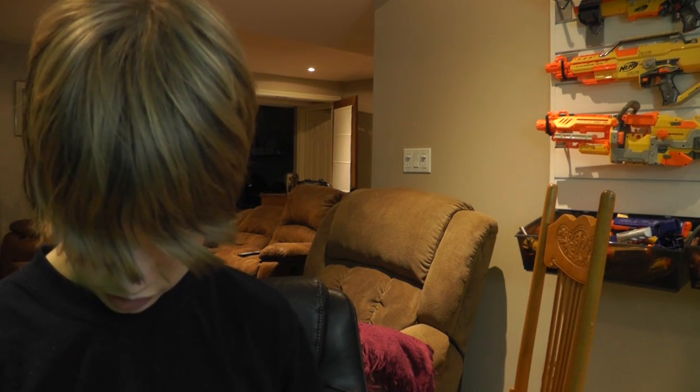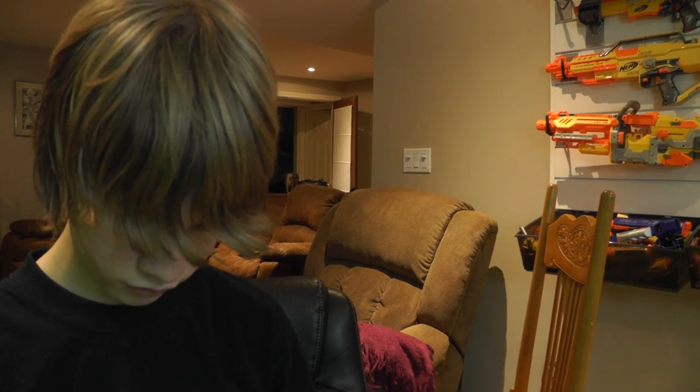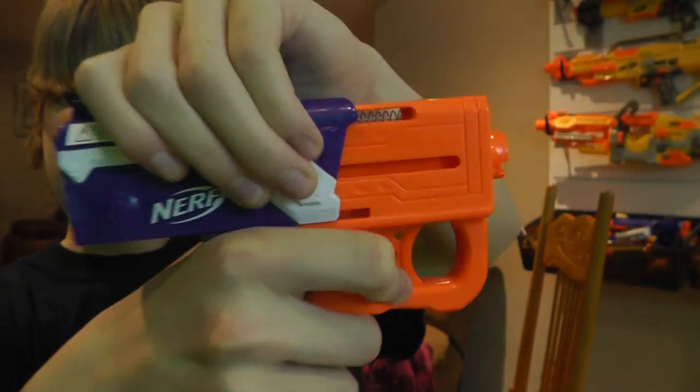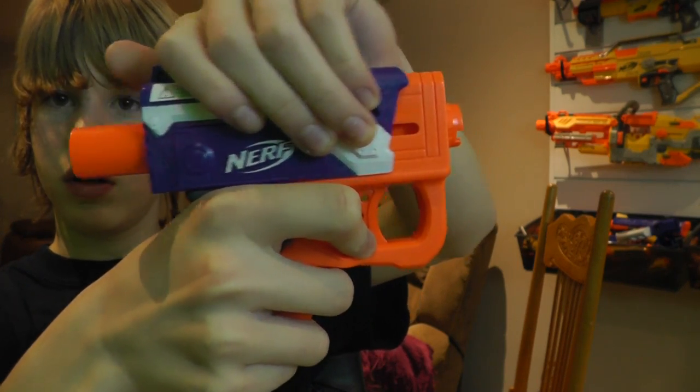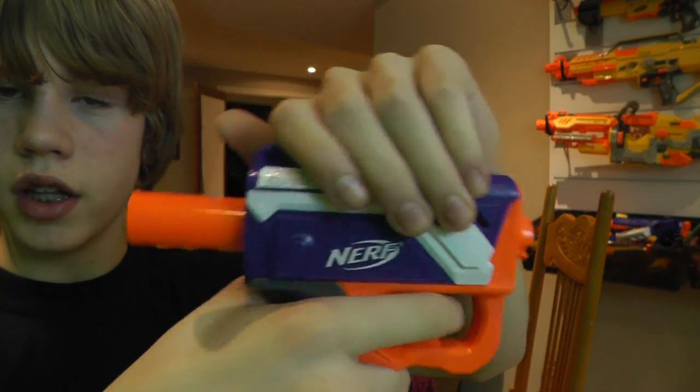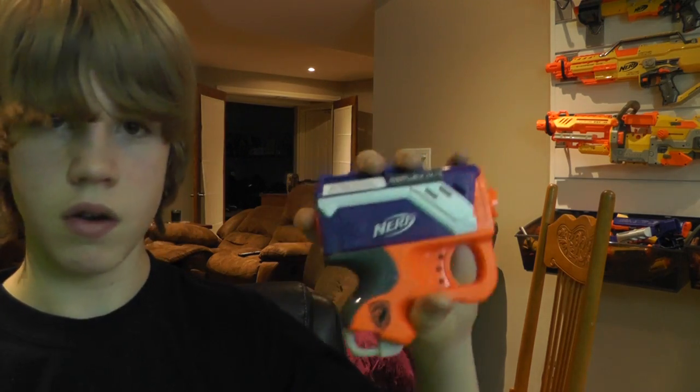The trigger has a nice pull. Of course, when you prime it, it looks normal, but then you pull back and you get this plunger tube exposed, and then you shoot. That's pretty much it for the Reflex — small gun, small review. Now let's go shoot some rounds.